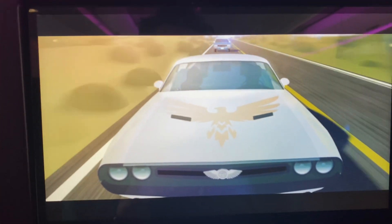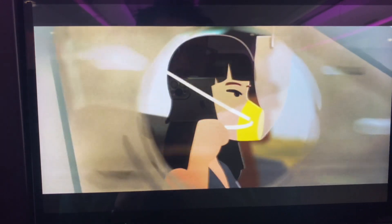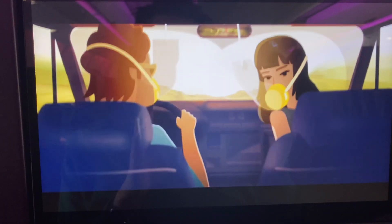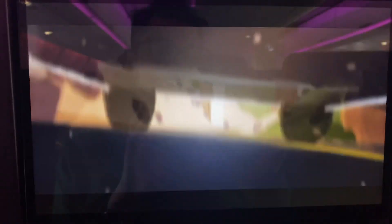The band might not inflate, but oxygen will be flowing. Put the mask over your mouth and nose and adjust the straps around your head to make sure it fits. Fit your mask first before helping anyone else prepare.